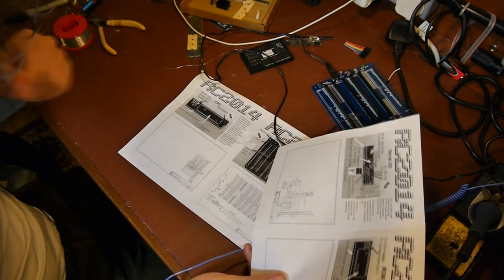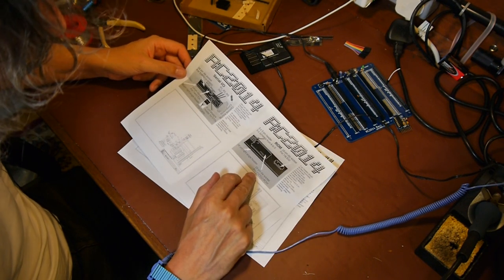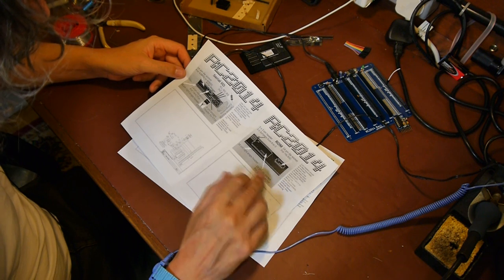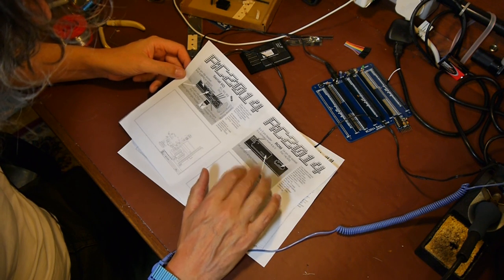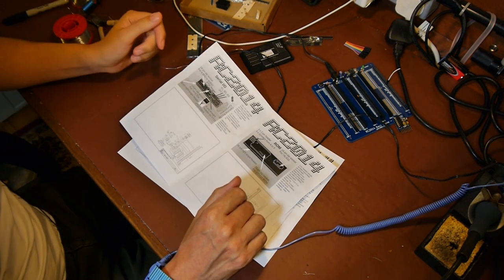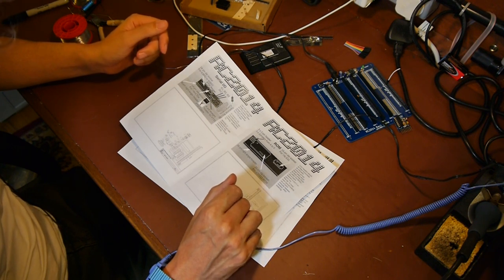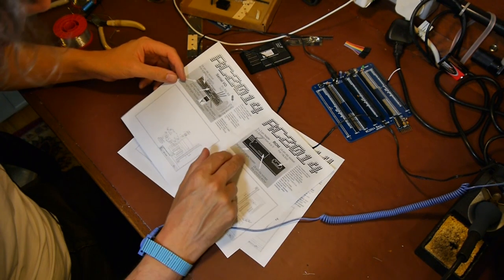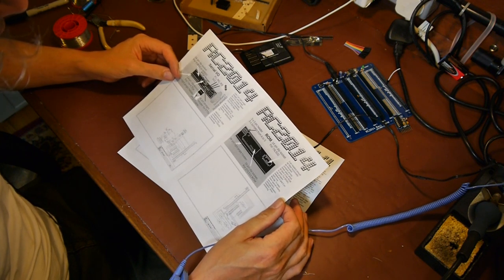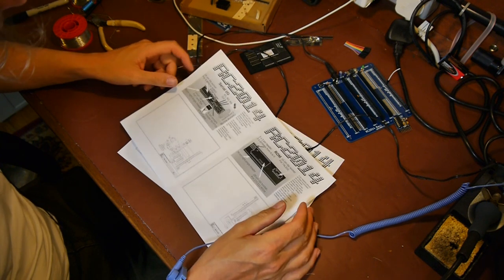Before we install the ROM chip — it's a 27C512 ROM, 28-pin DIP package — I think it might be quite interesting to install that ROM chip into my programmer and just see if we can read it and have a look at the contents, see if there are any easter eggs in there. I can also take a copy of the ROM contents so if I do something silly like blow it up, which let's face it is quite likely, I'll have a backup copy to reprogram it with.